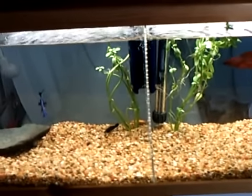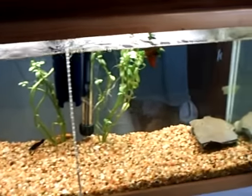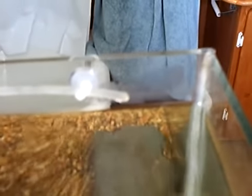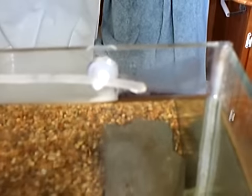This is my 10 gallon fish tank. I've built in a drip system to do away with the messy weekly water changes. This is the inflow of the system, and at this drip rate it is the equivalent of an 85% water change per week.